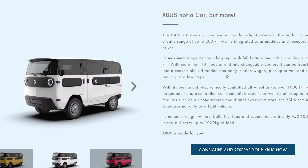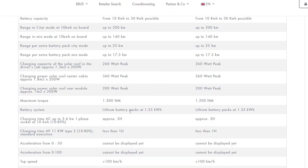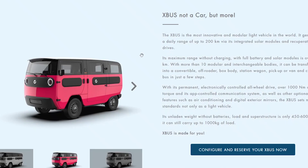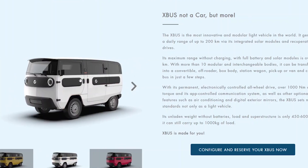That also seems wildly optimistic. The base battery pack is 10 kilowatt hours, which they say gives 200 kilometers of range in city driving. So they're claiming their 820-watt solar roof will fully charge a 10 kilowatt-hour battery pack in a single day. The math doesn't totally work out. They also list a daily range of 200 kilometers with integrated solar modules and recuperating drives — I'm not sure if they're saying rolling it downhill counts as recuperating drives.